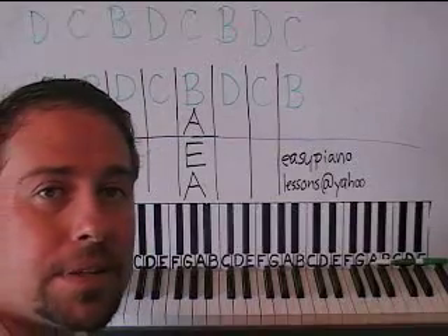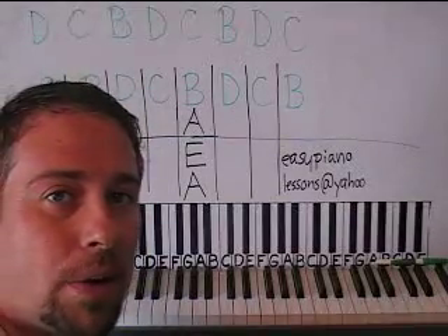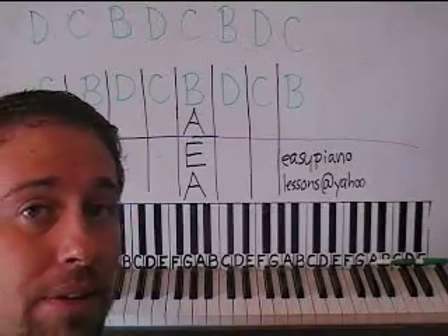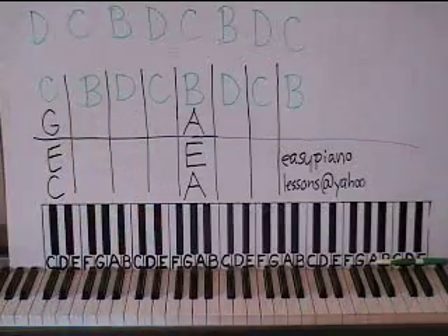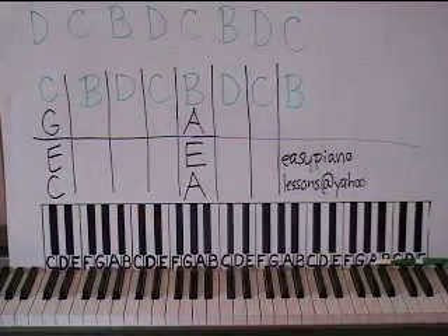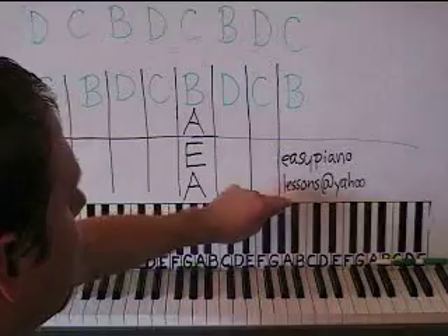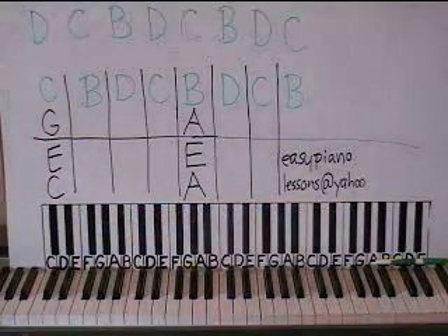I'm Sean Cheek. The website I'm working on is coming along — we haven't done anything, just kind of planning it, what's going to be on it. I hope to have it up by the end of the year. And as always, for all your part twos and threes that aren't on YouTube already, you can email me at easypianolessons at yahoo.com to get those. They are only available through email.